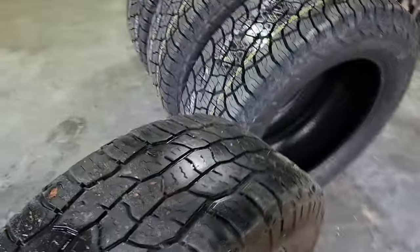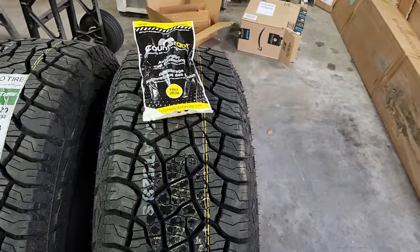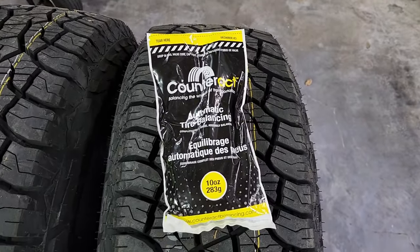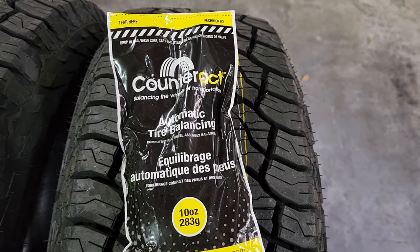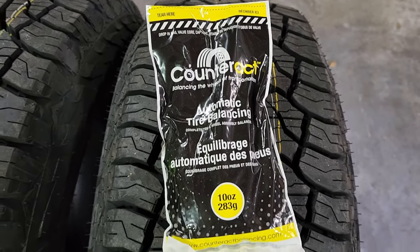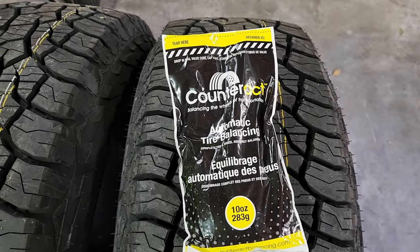I've had very good luck with larger tires — whether it's the 22.5s on my motorhome or all-terrain tires — running balancing beads. The balancing beads are rated in ounces per the size of the tire. According to Counteract, with these 285-60R20s that my Ram takes, 10 ounces per wheel is good.